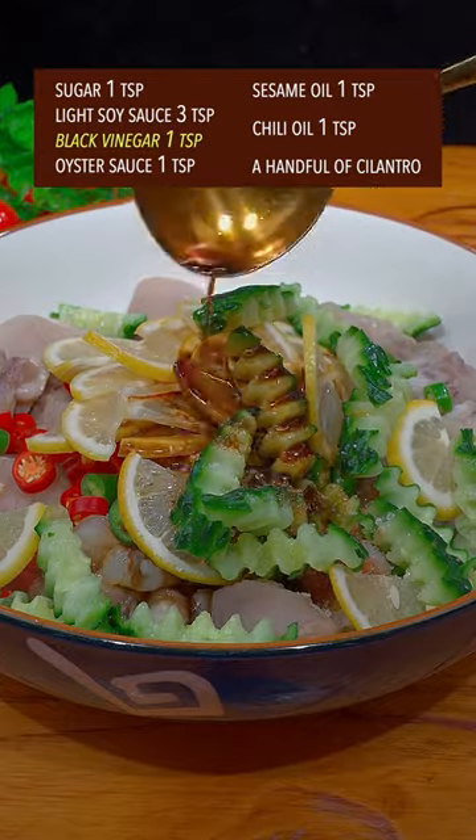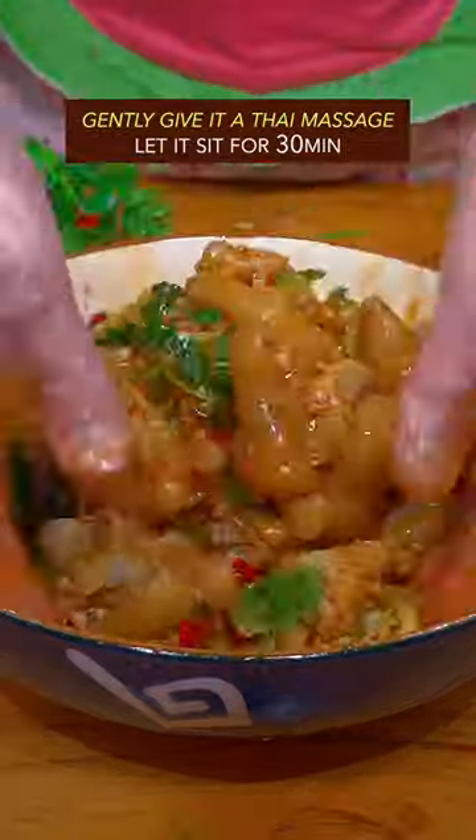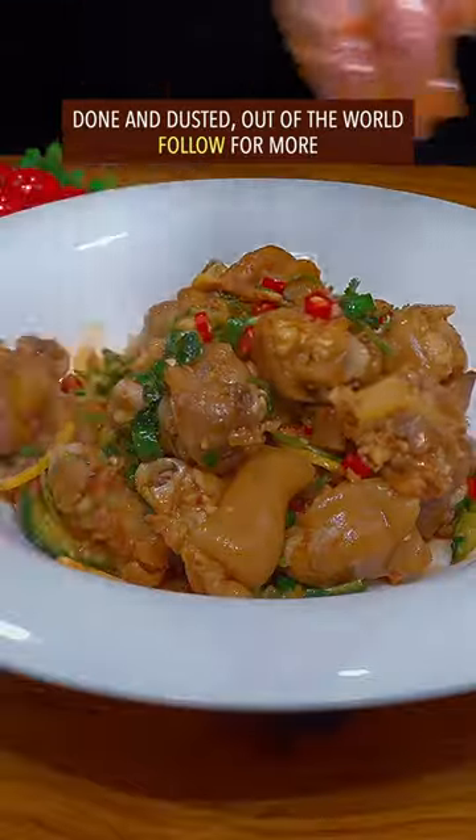Add soy sauce, black vinegar, oyster sauce, sesame oil, chili oil, and cilantro. Gently give it the Thai massage and let it sit for half an hour. Done and dusted — out of this world!